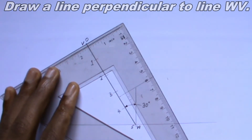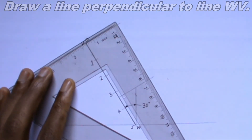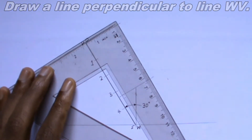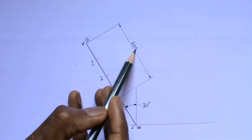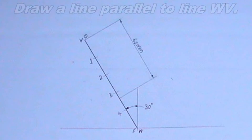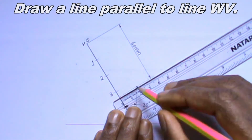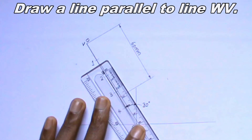The next thing I will do is to divide the line into 5 equal parts. Since the line is 90 millimeters, I will divide it into 5 equal parts of length 18 millimeters each. I will perform this step using my compass. Having done that, I will number the points.